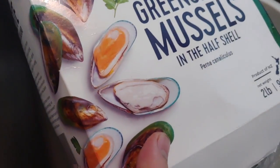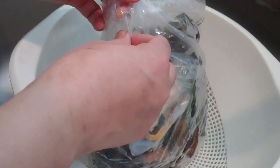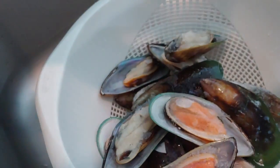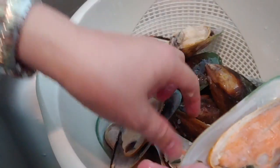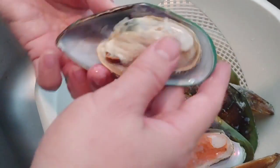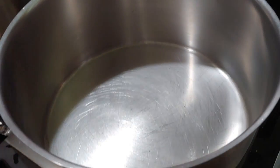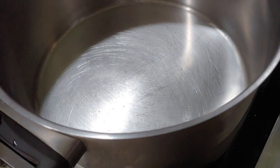For the green shell mussels, we have to take them out from the box, and then we will clean the green mussels thoroughly under water and salt. Look at this — it looks beautiful, right? Green mussels right here, very clean. They're imported from New Zealand. Let's cook the green mussels with the lemongrass and basil leaves.